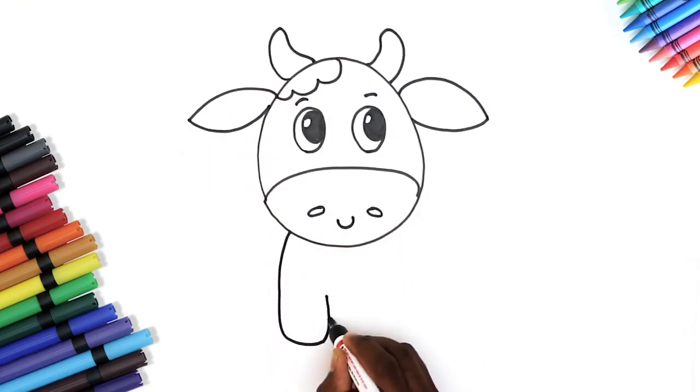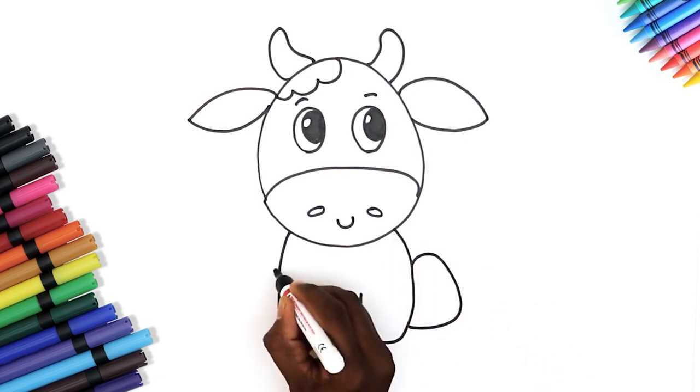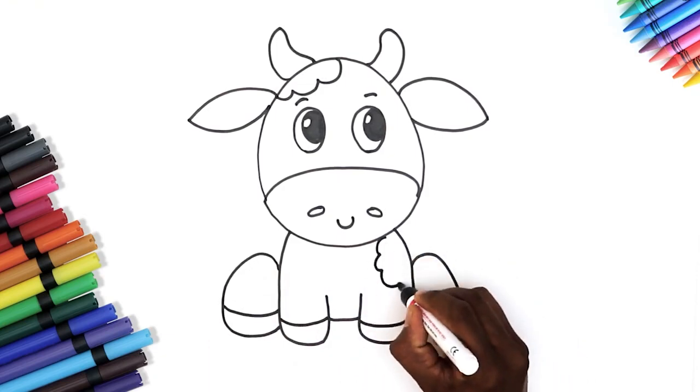Let's draw her body starting with her front legs and then her back legs. Now draw the hooves. This looks awesome! Let's finish off with some spots.